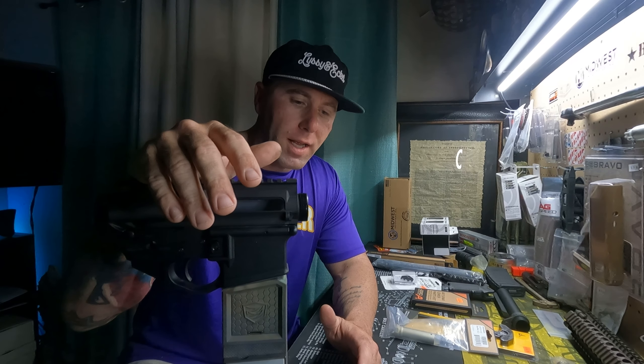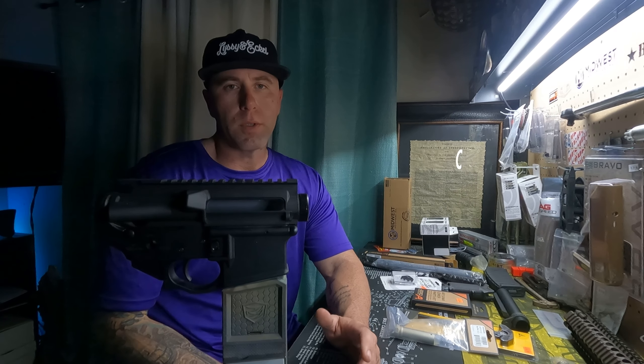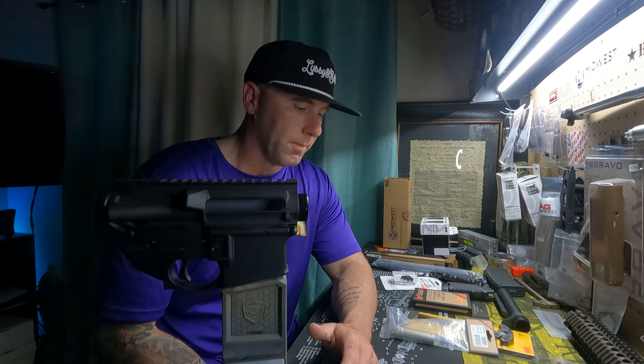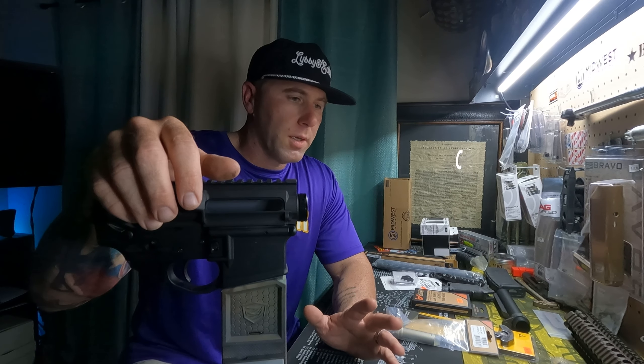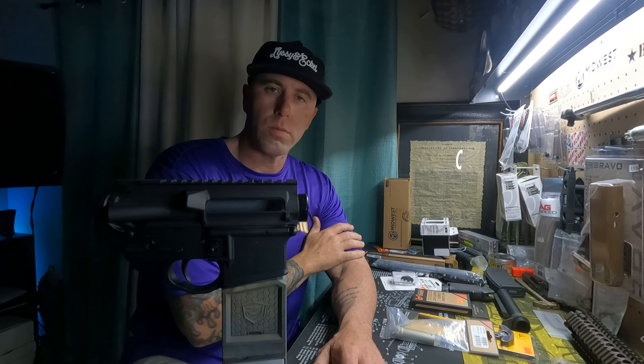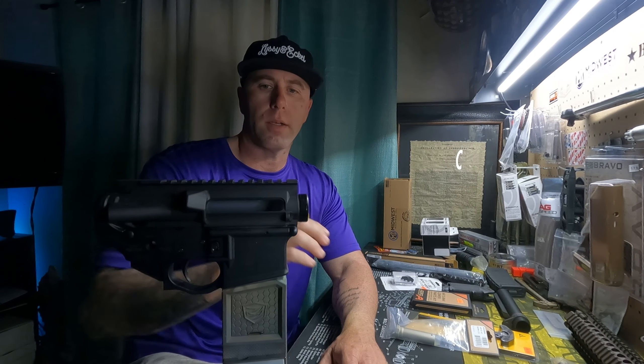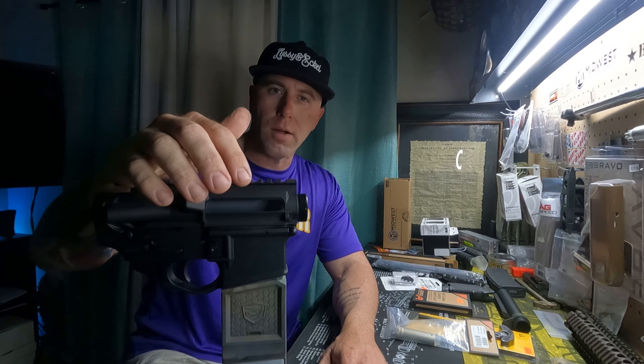All right, we're finally back and I do have a fresh build. It is not my build, it's my uncle's build. He wanted to build a budget CQB gun for his house, something that he can clear rooms with and do it on a budget.